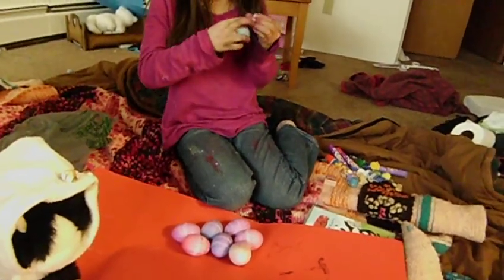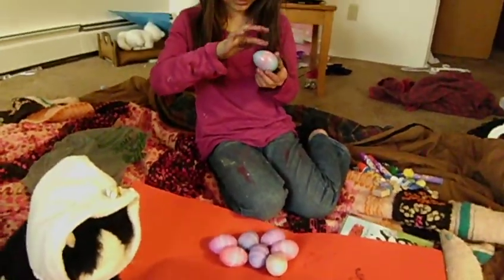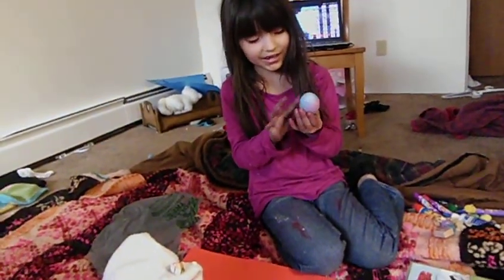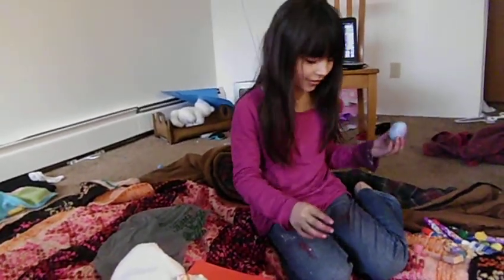I hope painter's jeans are going to be in style this year because I don't know if we're going to be able to wash that out of your jeans. Is it in style to have paint stains on your jeans this semester? Yeah. Oh, good. Cool, yay!